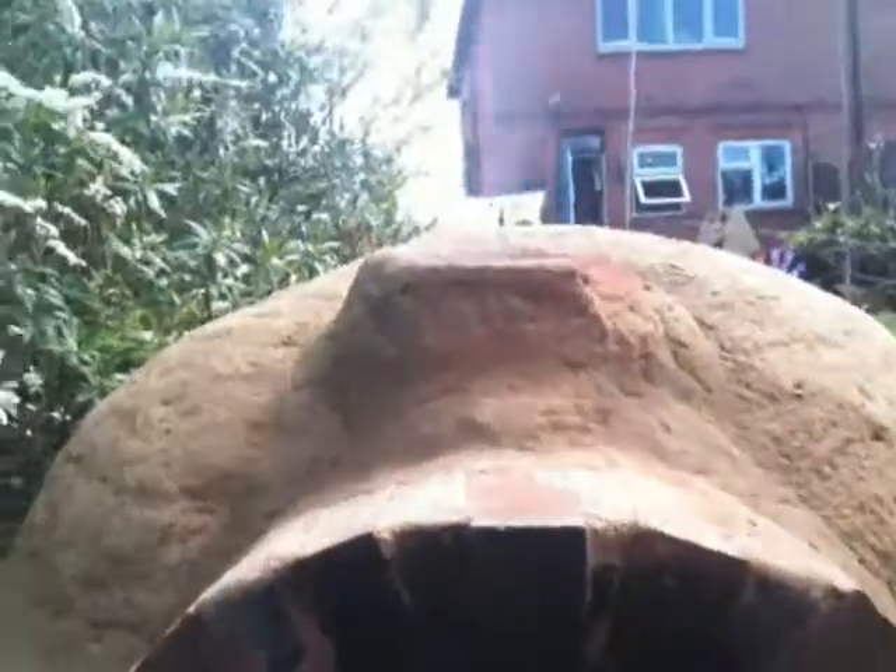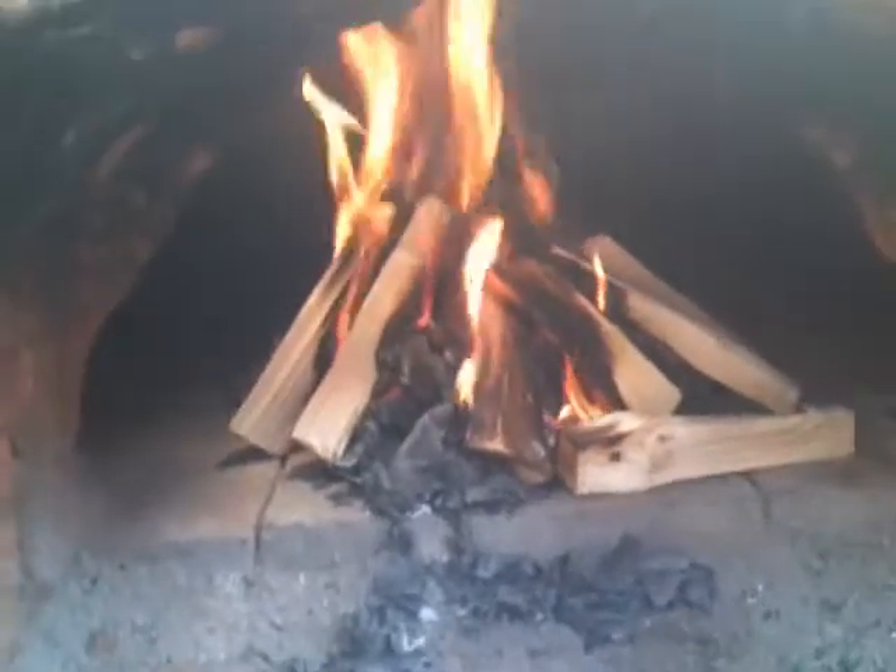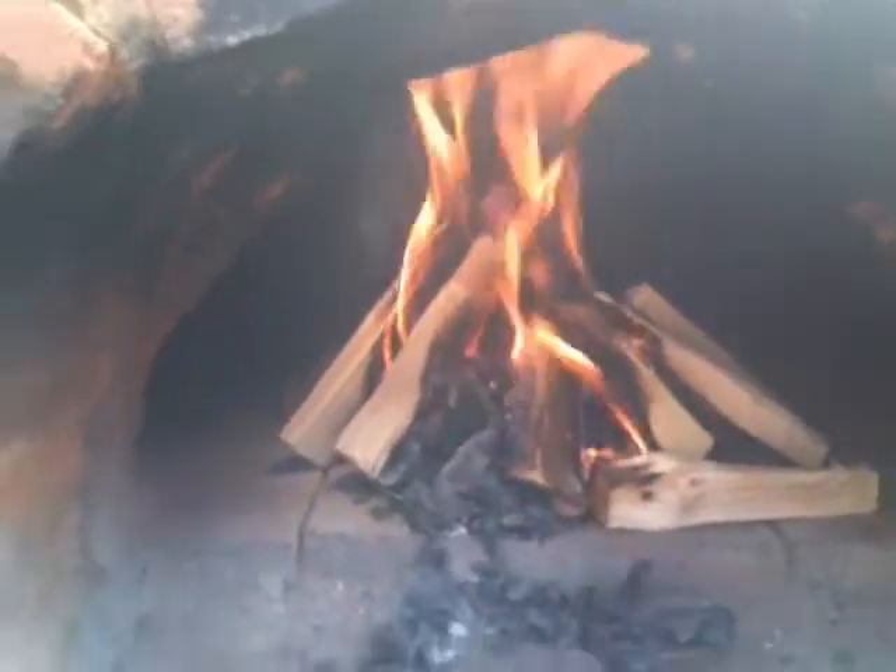Just a couple of minutes into the lighting and you can see the wood is now burning nicely — softwood does burn easily, so it's perfect for this part. Once you see a good roaring fire, you can start to add the hardwood. We'll leave it for a little while; I'll keep adding wood and show you the next stage.